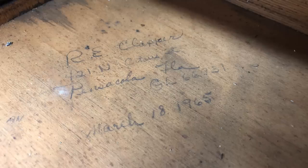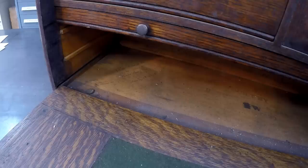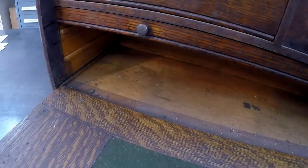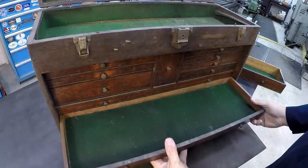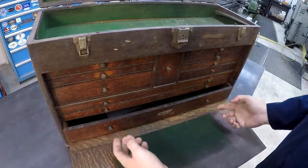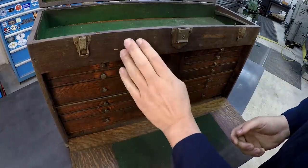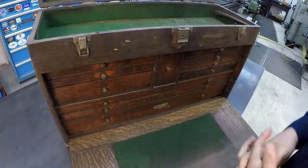Right over here there's a handwritten note with a date — I believe that's probably from the original owner of this box. It says 'R. Clapper, 421 North Citrus Street, Pensacola, Florida,' and then there's 'GL 66931' — I'm not sure what the GL means — March 18, 1965. Very cool to find that in there. Right next to it there's some more handwritten numbers that look like possibly phone numbers from back in that decade. I was pretty excited to be able to buy it from Van. I really want to give this thing a nice clean up — I'll show you what it looks like afterwards.